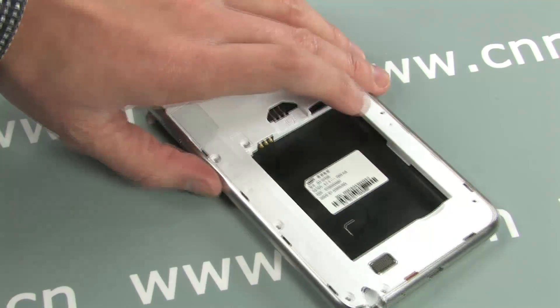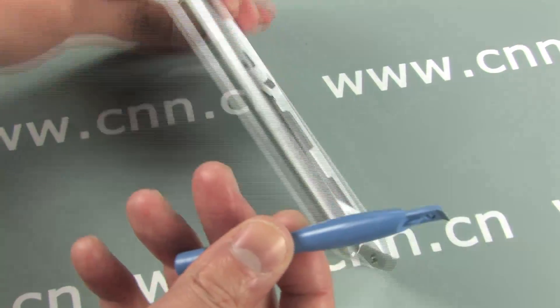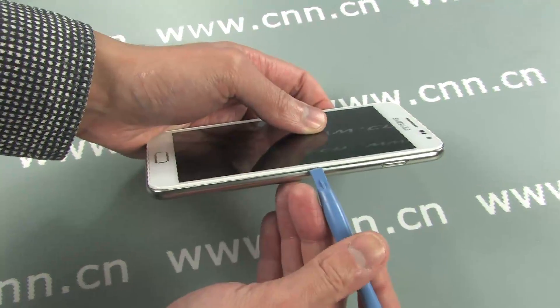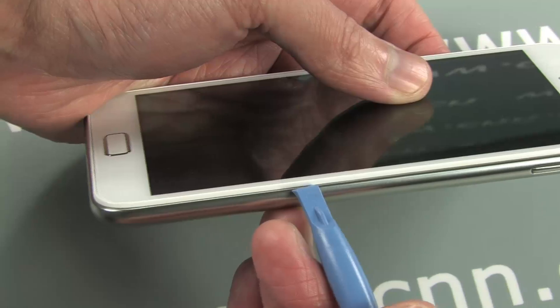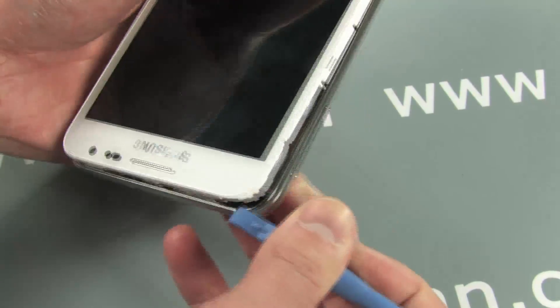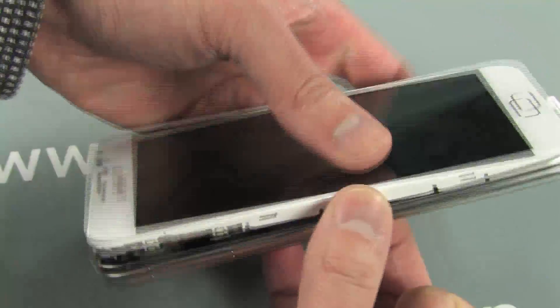After the screws are removed, switch to the case opening tool. You need to pry the phone apart between the chrome bezel and the digitizer frame. A few snaps and the phone begins to separate.